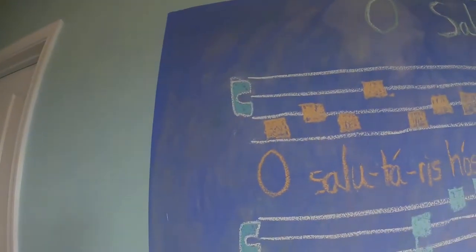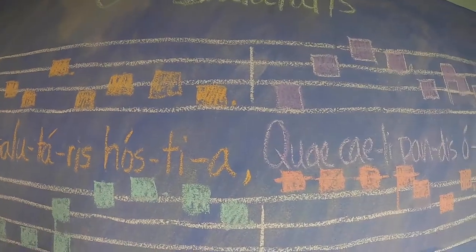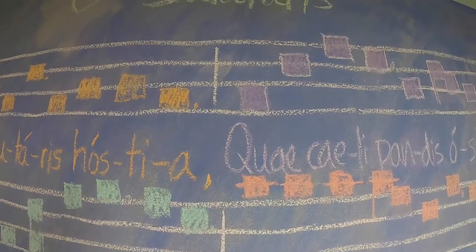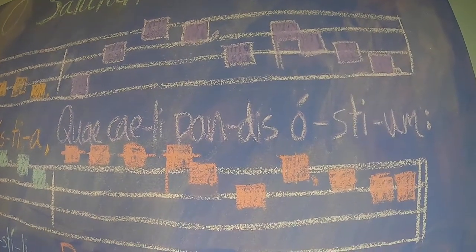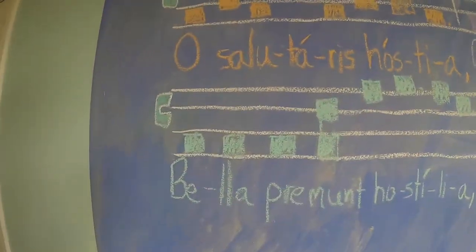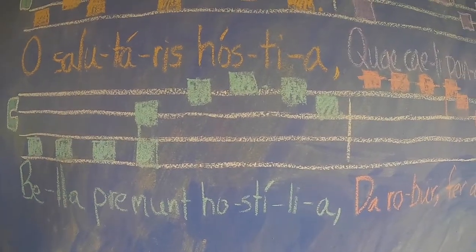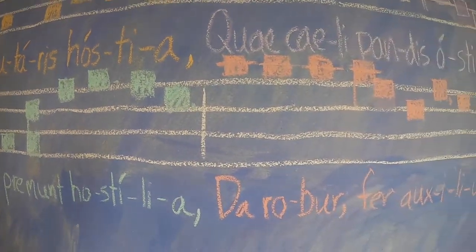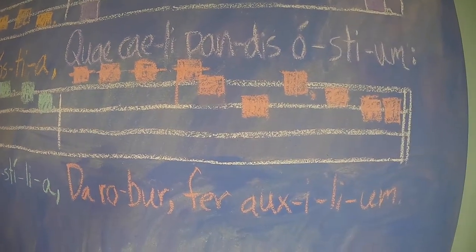All right, let's put the entire first verse together. O Salutaris hostia, que celipandis hostium, bella premut hostilia, da rober fer auxilium. All right, can you sing this on your own? I think you're up for the challenge.